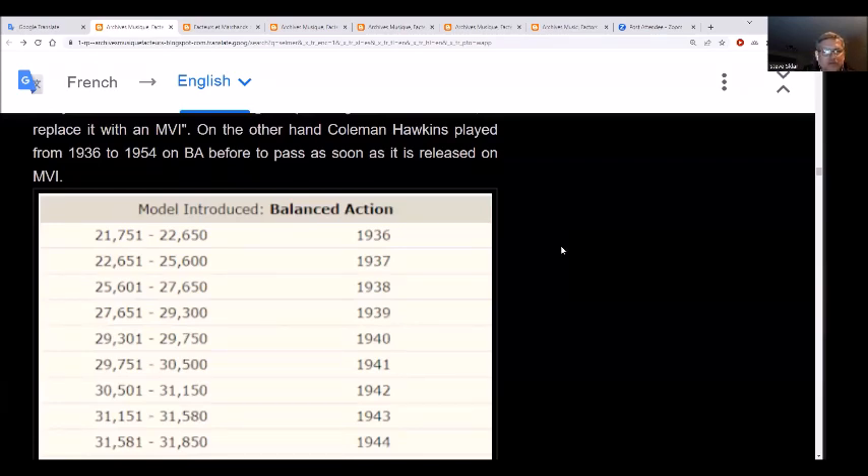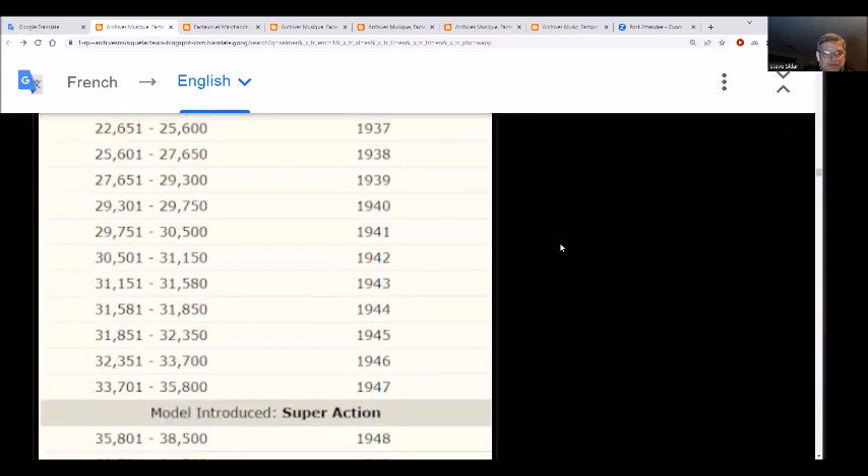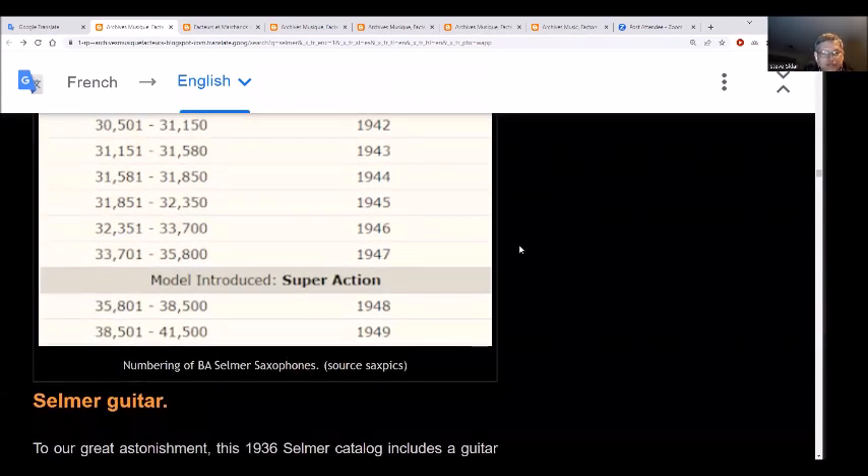Coleman Hawkins played the balanced action from 1936 to 1954 and then went to a Mark VI. Here's the serial number list for the balanced action, and that's the SBA serial number list. And that's what we have today about primarily the Selmer balanced action and the Selmer guitar. Anyway, don't forget to like, share, and subscribe - we'll see you later.